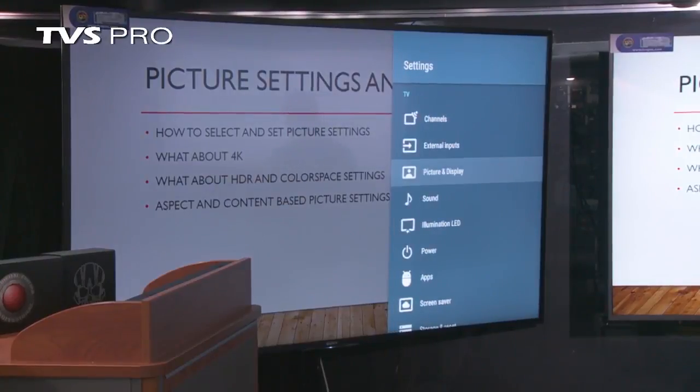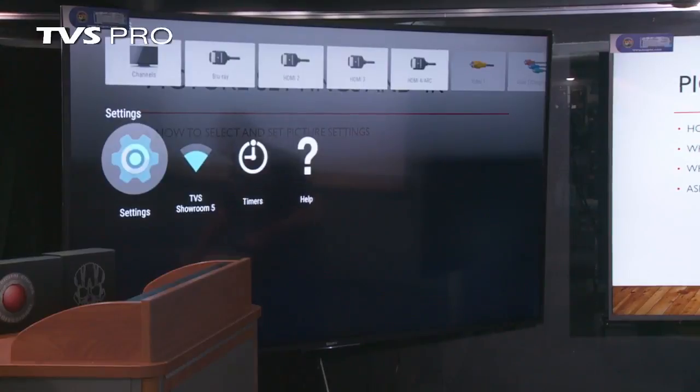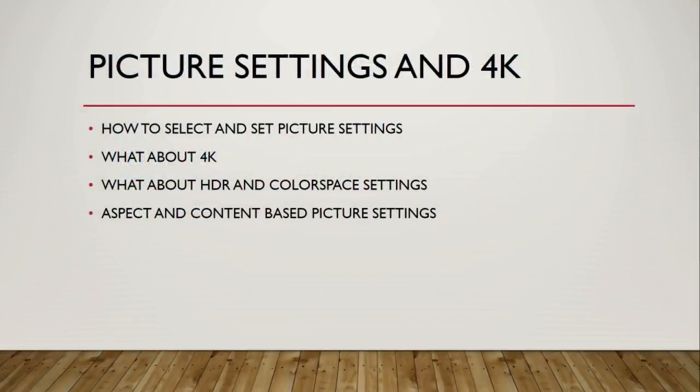That pretty much covers the picture and all the settings you'll probably encounter there. This isn't designed for the cinematographer or anything like that — this is more entry-level for someone who may have just gotten a new set and wants to know what some of these things do. We're trying to make it easy for someone just learning, especially with these new smart sets where things have gotten kind of confusing.